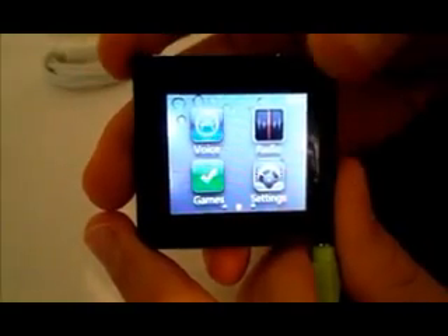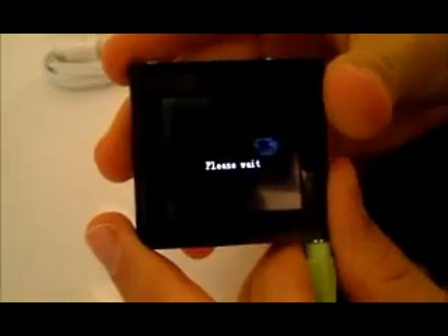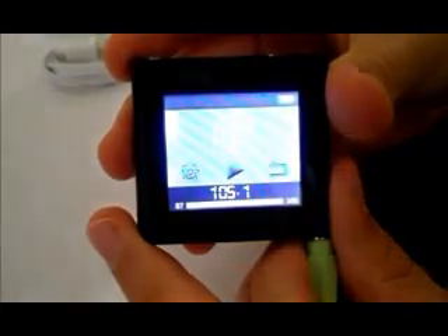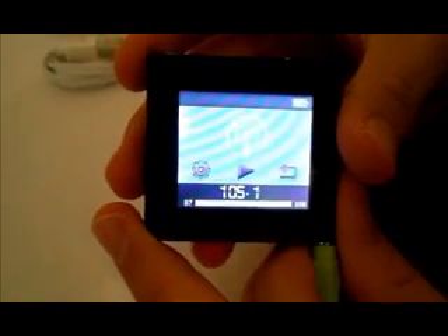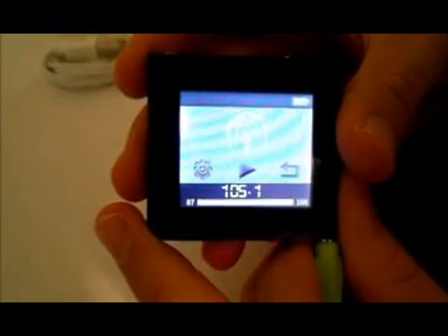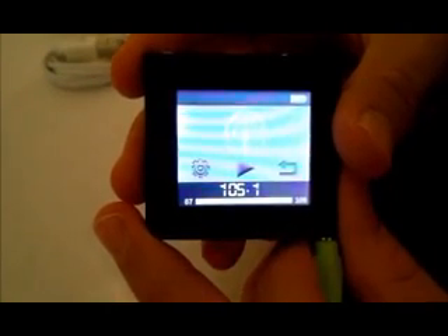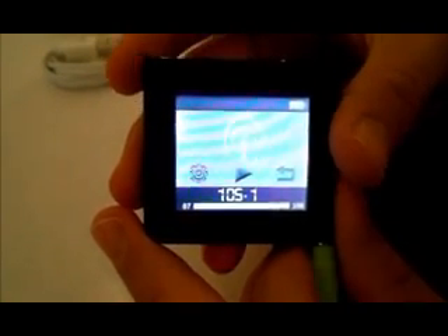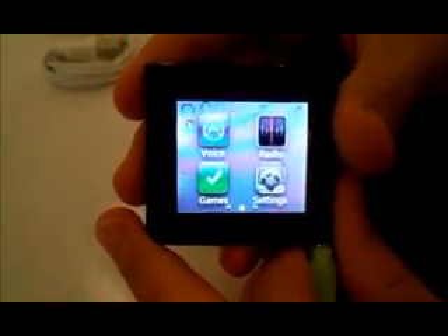Here's another neat feature on the device — the radio. The radio on this device gets really good reception. And that's the radio.